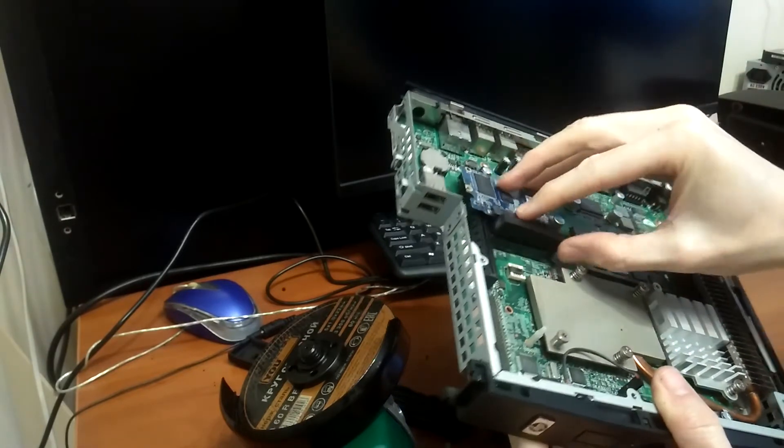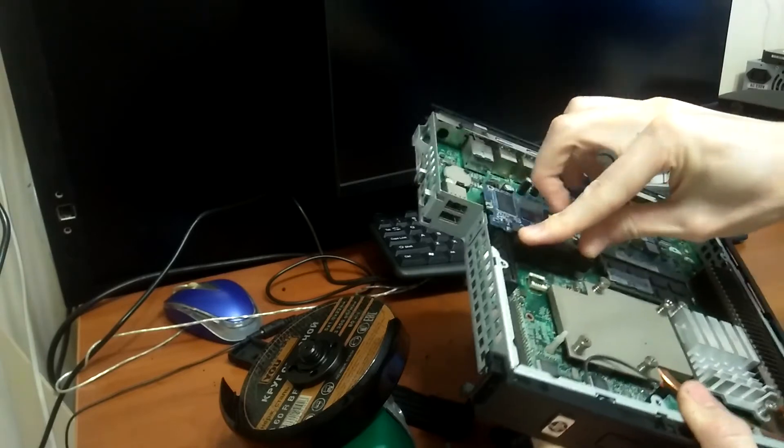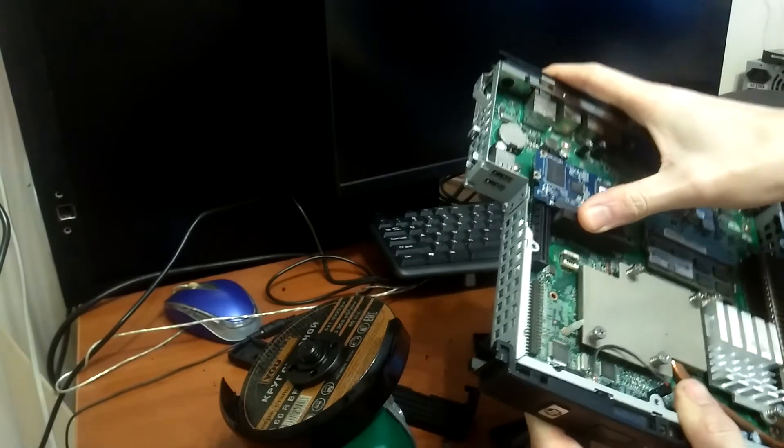By the way, you can also install a Wi-Fi module here. You can cut your old laptop in two and pull the Wi-Fi board from there.